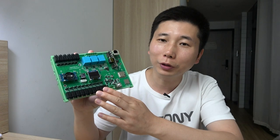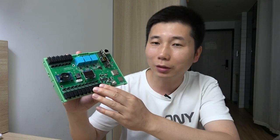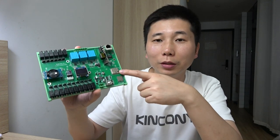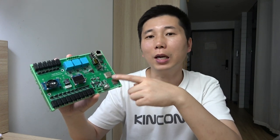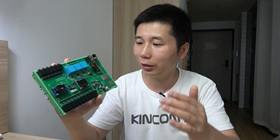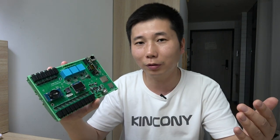Hello everyone. In this video I will show you our new product, the Kenconi M16 V2 energy meter board. This board uses an ESP32 module and you can integrate it into Home Assistant via ESPHome very easily, because we have already written the YAML file and uploaded it to Kenconi's forum website — you can download and directly use it.